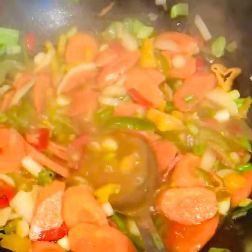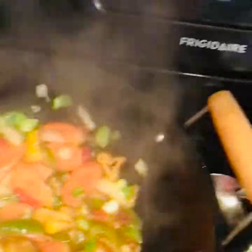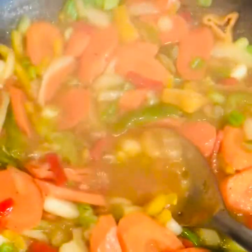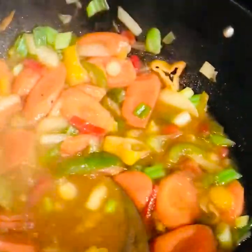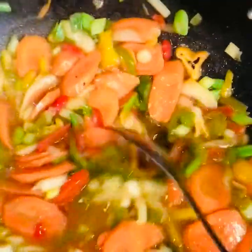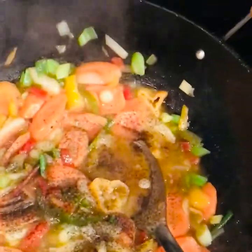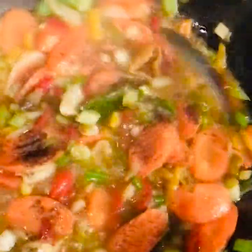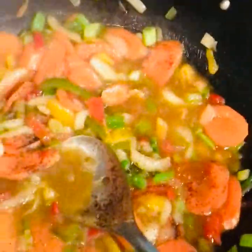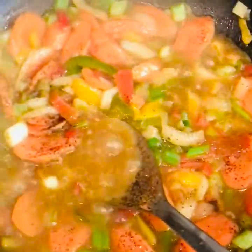It's sautéing really nicely now. I'm going to pour some chicken sauce into the seasoning, and add just a little pinch of black pepper and a pinch of salt. Just a pinch — the chicken sauce already has salt in it. I'm going to give it another minute because I don't want my carrot to get soft; I want it to have a little crunch to it. About another minute and it's finished.